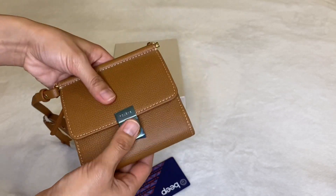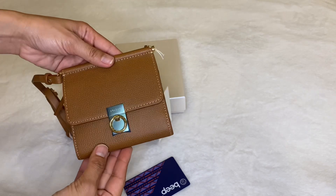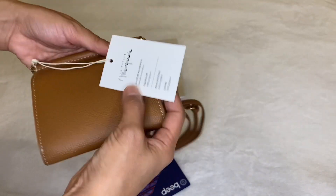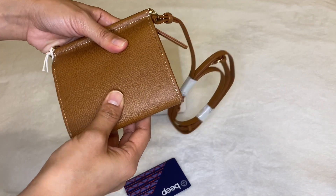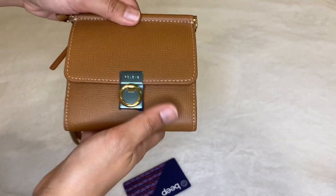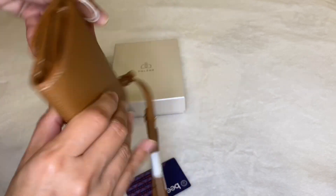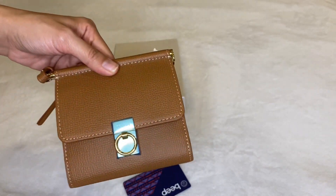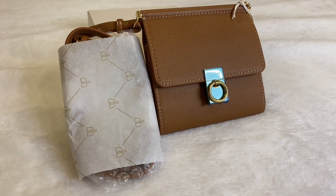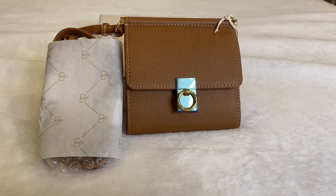It still looks nice when closed even with all the stuff inside, but I think it will look too bulky if you add more coins, bills, or cards. Overall, I think it's a great crossbody wallet. I really like the camel color I picked — it goes well with most of my outfits and I think it's a very versatile color.